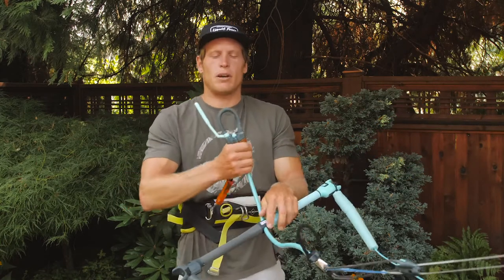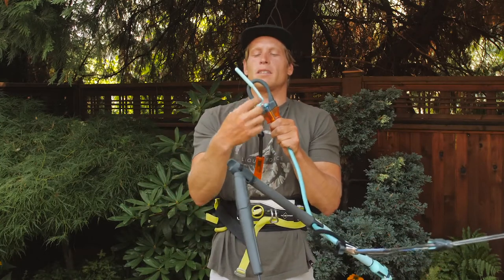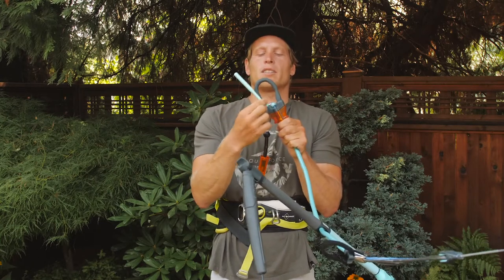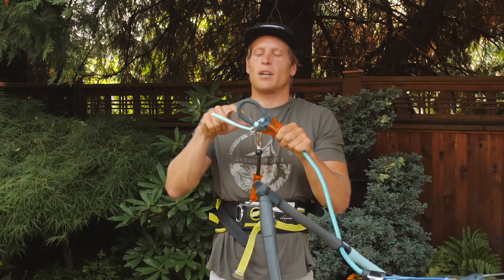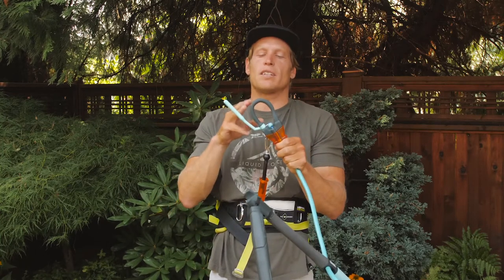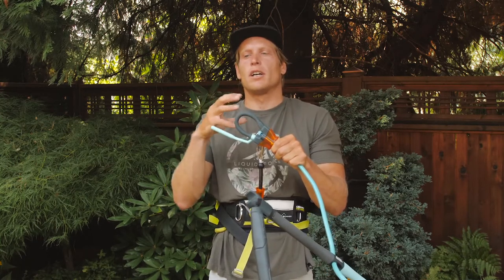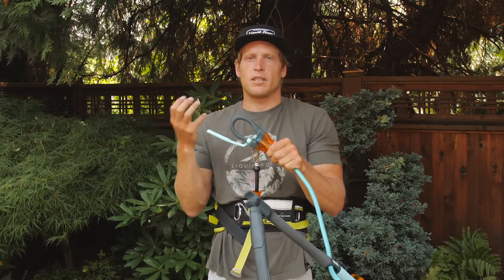We're going to start first with the chicken loop down here. As you can see, we have a single one-piece molded chicken loop with a rotatable donkey dick. This allows you to put the donkey dick in if you want so you don't come unhooked, or slide it out of the way if you need to unhook. This small chicken loop brings the bar a lot closer into your body, allowing you to edge into your kite without your arms stretching out so far. Most kiteboarders don't really like to come unhooked, so having a smaller chicken loop that's harder to come unhooked from was something we aimed for in this design.